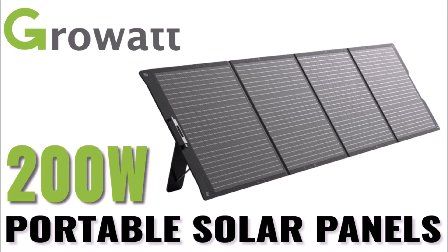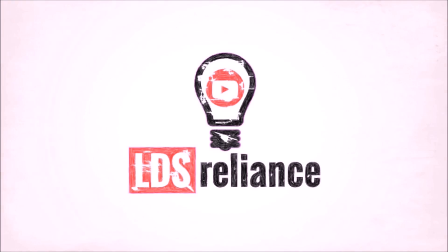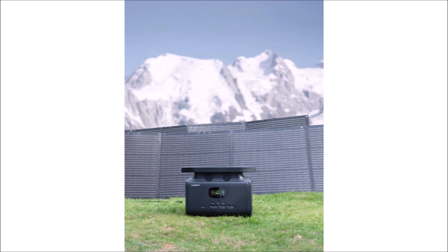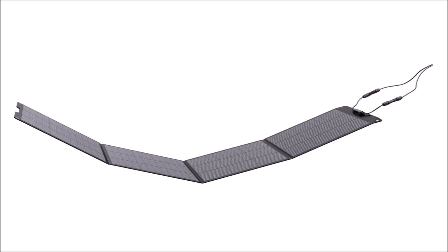In this review video, we're going to take a look at the new 200-watt portable solar panels from GrowWatt. GrowWatt recently released their Infinity 1500 portable power station, which I reviewed and found to be a worthy adversary to the Jackeries and BlueEddies of the world. Now they've added portable solar panels to pair with the Infinity 1500 to make it a true solar generator. They have a 100-watt and 200-watt size, but we're only going to be taking a look at the 200-watt version in this video.